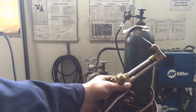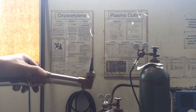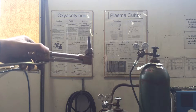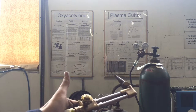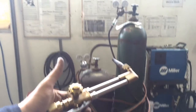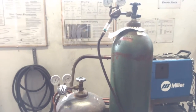The cutting torch is set up a bit differently. Notice that up on this wall chart you've got your different tip sizes and gas pressures — that's for cutting. This is really only good for cutting steel with. You don't want to try and cut aluminum or stainless steel or pretty much any other metal other than plain old steel.